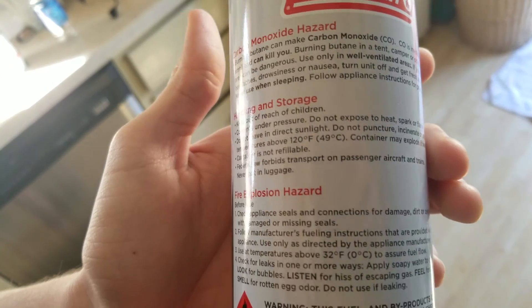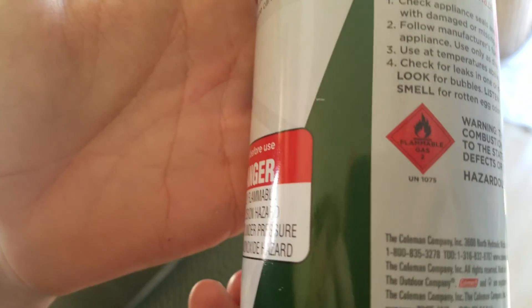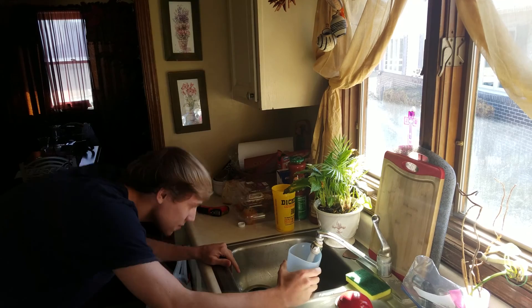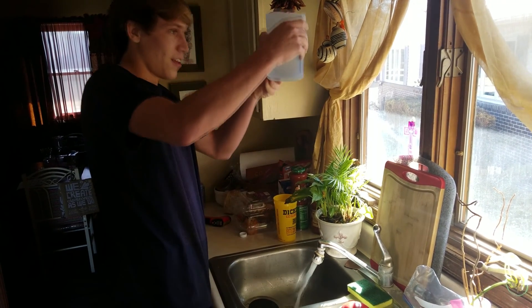Butane has a very low boiling point, just like propane or nitrogen gas. So what you're going to do is once you're done drinking your Mountain Dew, pour your water in the bottle. The hotter the water, the better the reaction is going to be and the faster the rocket is going to go.